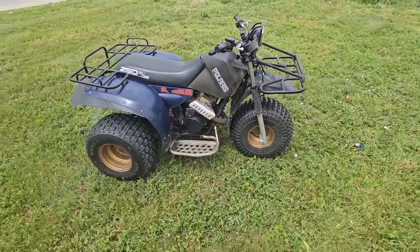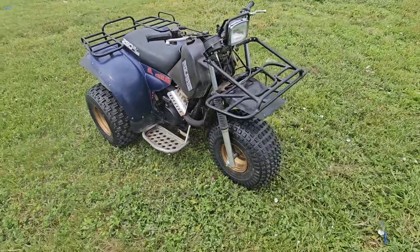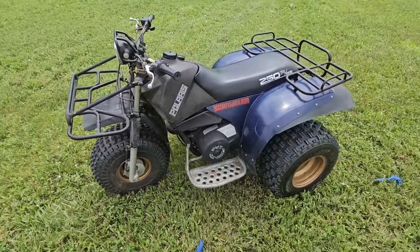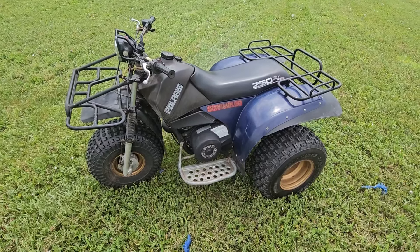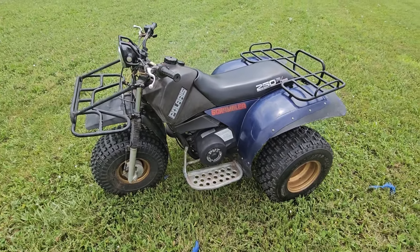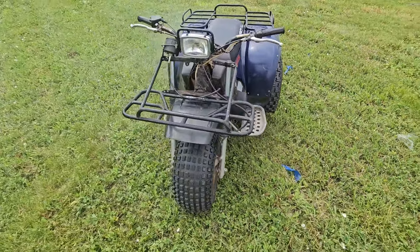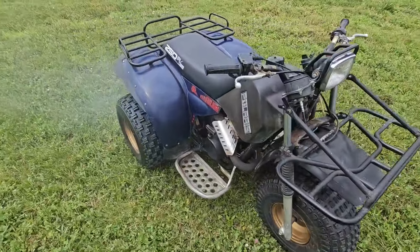Project success! I think the next step is to get this thing out actually on some trails and really put it to the test. Maybe go out and compare it to my 250SX or something and see how it works.